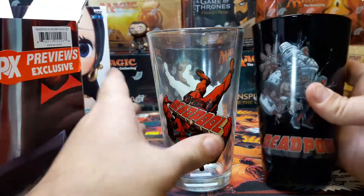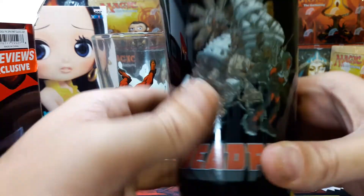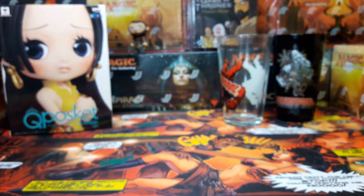And then we got another Deadpool right here. I like that. You can kind of see close up — I don't know who this is, Deadpool with a bunch of junk on his back. Either way, that's awesome, that's cool.